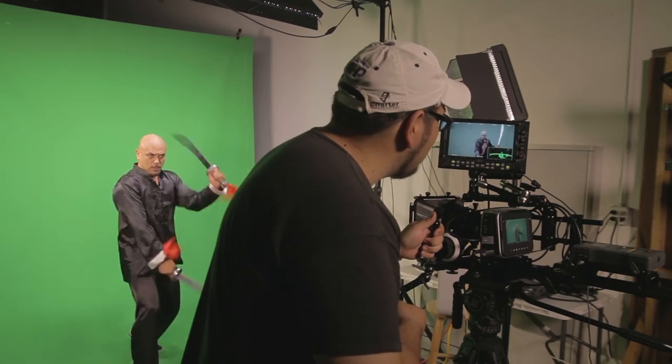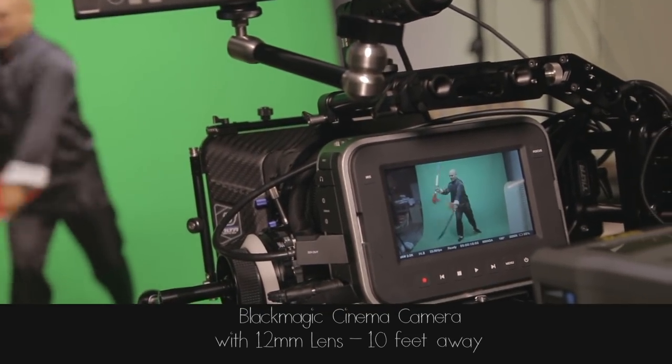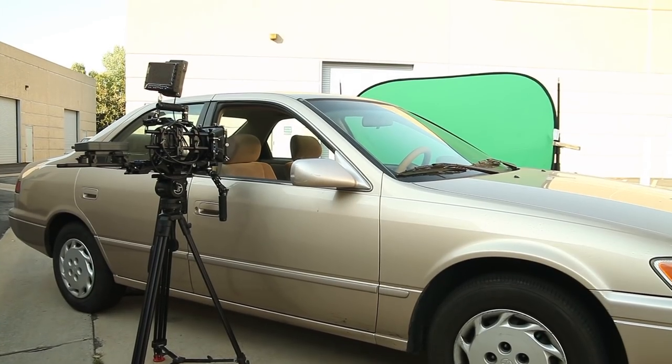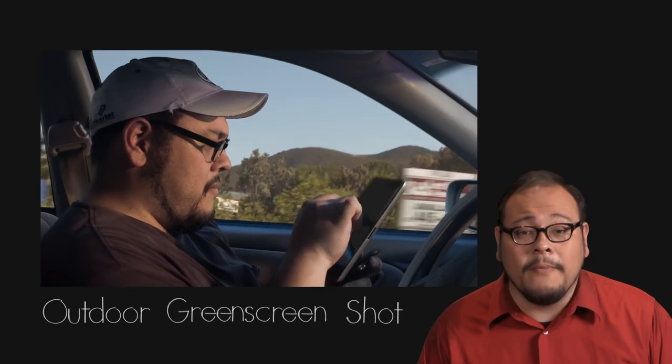For a full body shot you're not only going to need a larger space for the screen but also some distance to put your camera so your subject looks natural and isn't distorted by a wide angle lens. Shooting outdoors is also a possibility, especially for certain shots. Just keep in mind you'll have to deal with all the issues that come with shooting outdoors including wind, noise, and shadows.